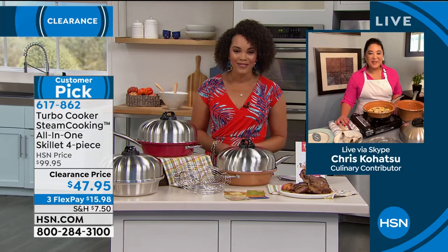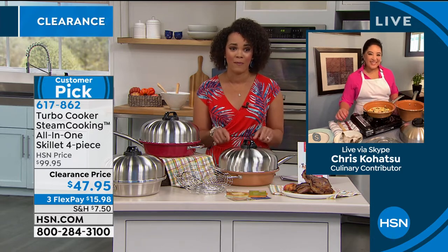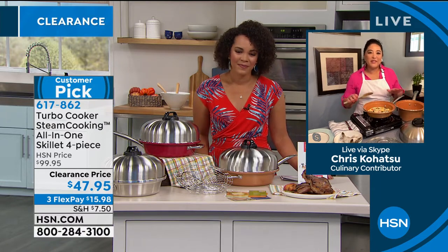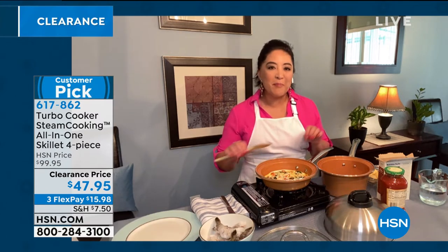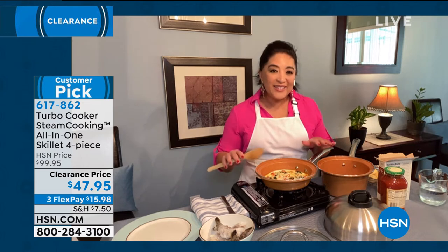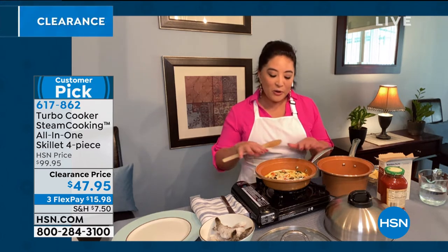Good morning, Chris, welcome. Good morning, Nicole, how are you? I'm great, and I'm really excited to see what you can whip up in this all-in-one. I love that you called it the all-in-one cooking system, because that's really what it is. All-in-one cooking means you really don't need a whole lot of kitchen skills, from the basic beginner to the most advanced cook at home who just wants to add a complement to their cooking set. Right now I have eggs in here because it's the morning, and I want to show you how simple and easy this cooking set is.